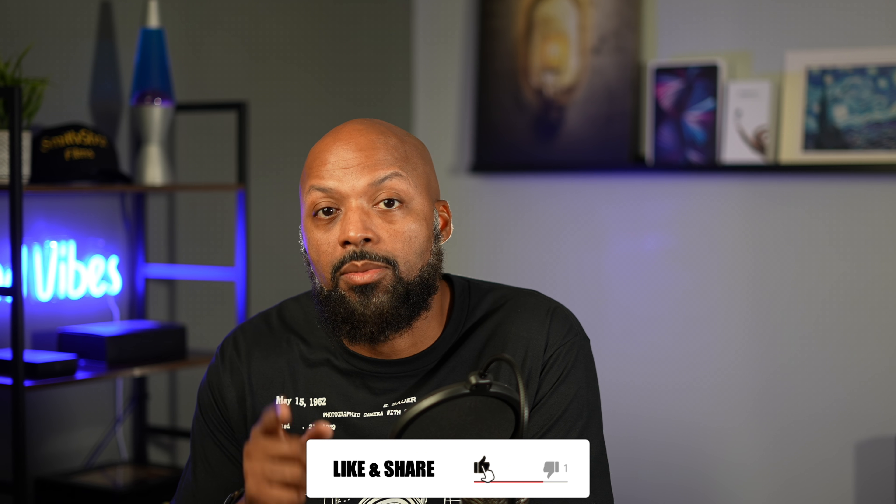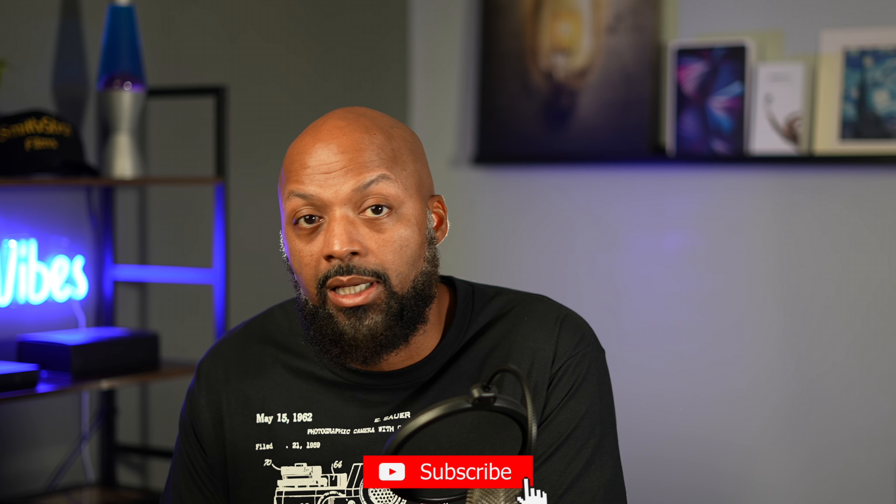Those are my top five tips for using the Insta360 ONE X2. If you're thinking about picking up this camera, there are some affiliate links in the description — I get a small commission which helps me produce more videos like this. This is not a sponsored video; it's my honest opinion. If you enjoyed this video, please hit that like button and subscribe so you don't miss when new videos come out. Until next time, stay creative.